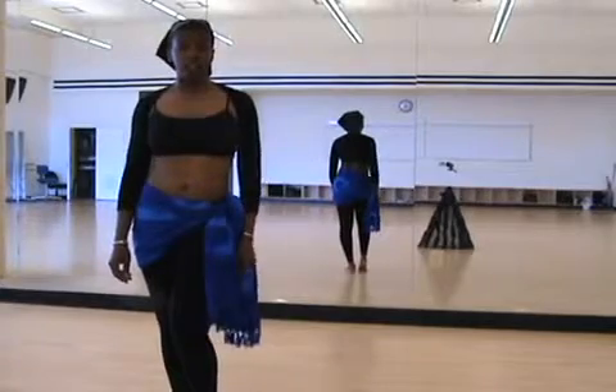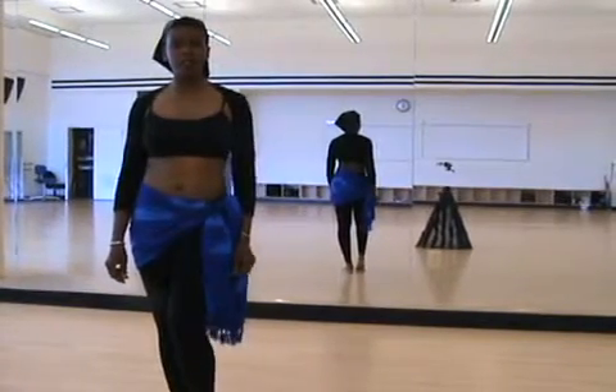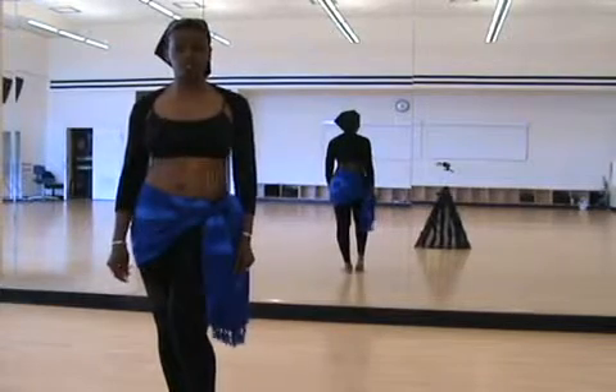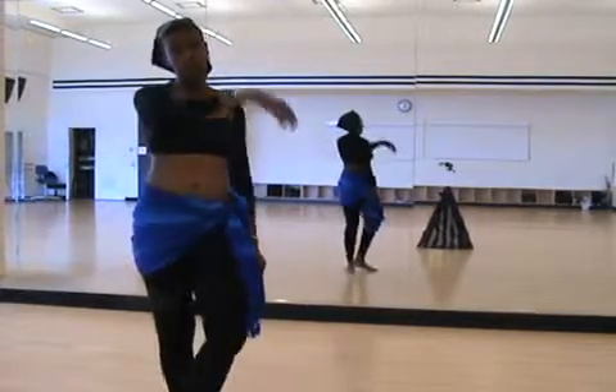Now that we've been dancing for a little while, we've learned some basic universal belly dance movements, done a few drills, and practiced our choreography, it's time for a brief cool down. Come along.